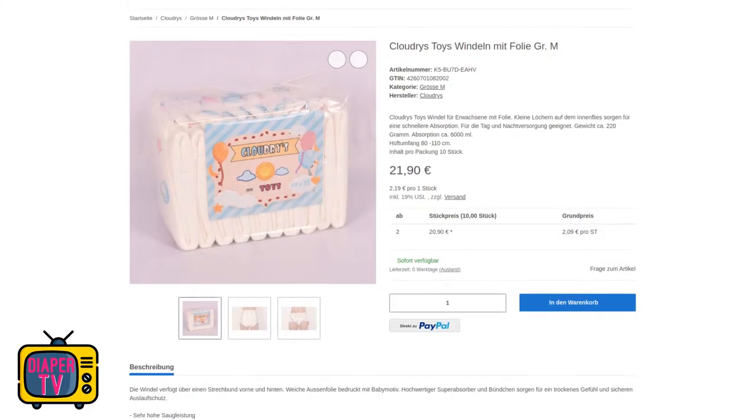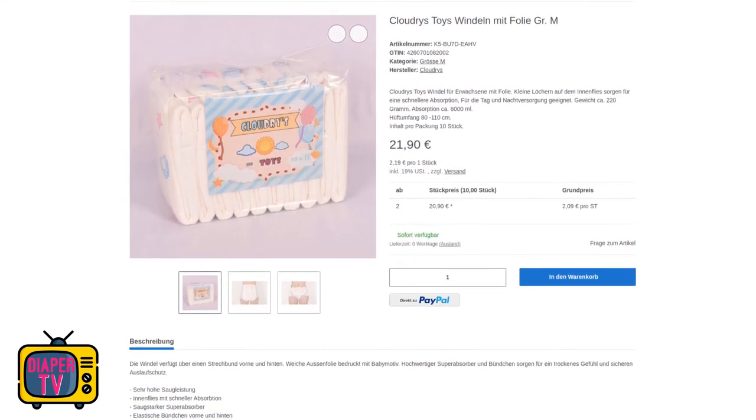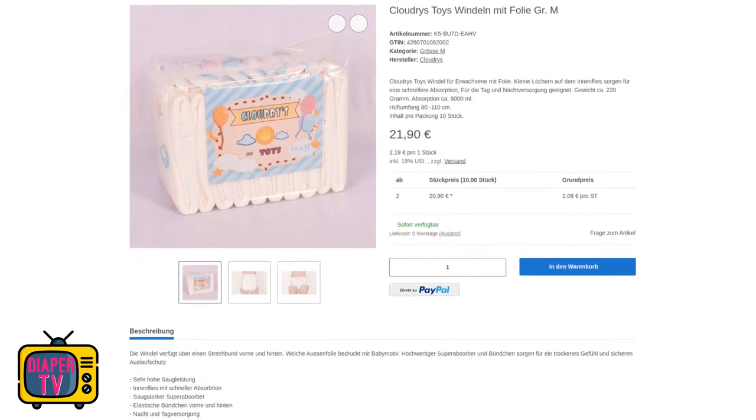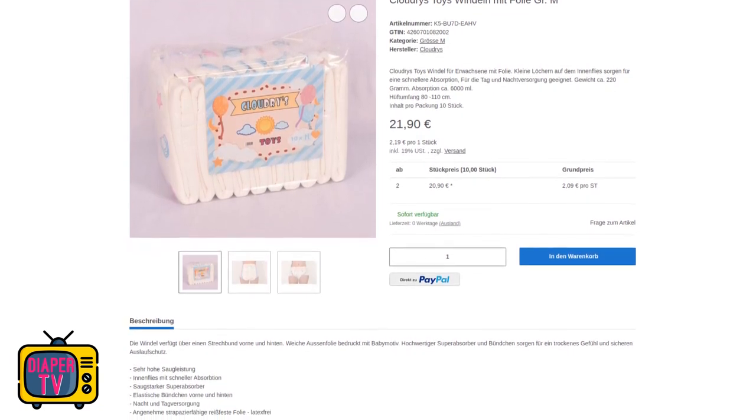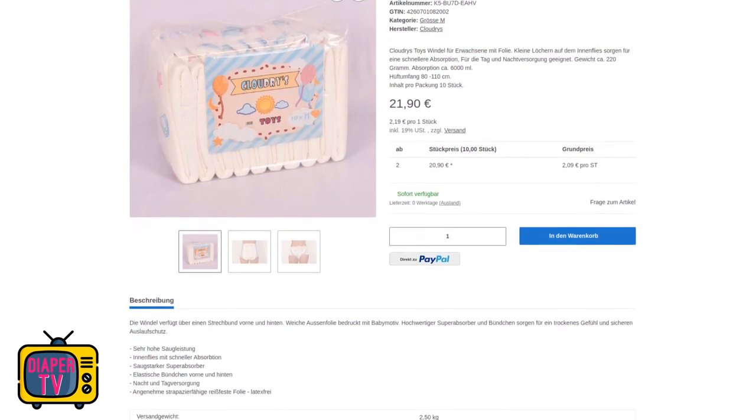The test conditions with sitting down remain the same, so that they are as comparable as possible. In terms of price, the 10-pack shown at the beginning is 21.90 euros without shipping costs, so 2.19 euros per diaper.